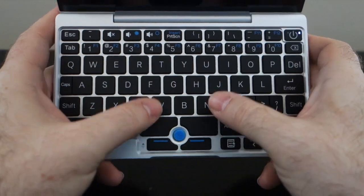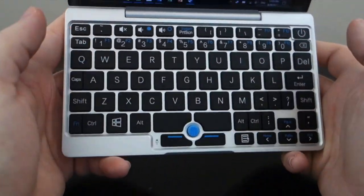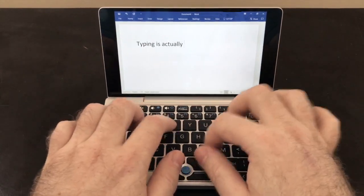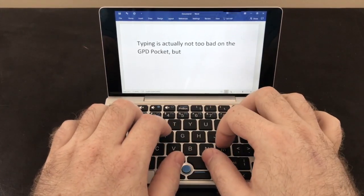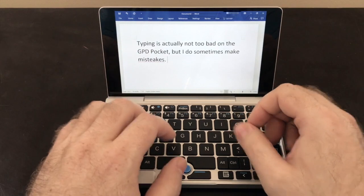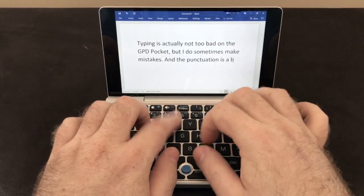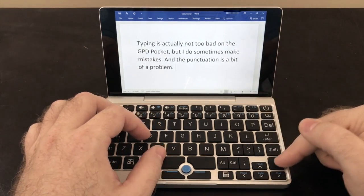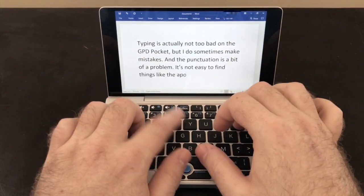One advantage of having a split space bar is that it makes it pretty easy to type with your thumbs, so you don't necessarily have to have the thing flat on a surface to use it. This may sound like I have a lot of complaints about the keyboard, but actually I am able to type on it fairly well, and having autocorrect enabled helps quite a bit. I find that I can type almost at normal speed for short bursts, but then I'll get tripped up by some punctuation mark not being where I'm accustomed to it being. It's a surprisingly good keyboard, and I think if you use it enough you could get used to it — definitely more than good enough for emails, forum posts, and even school papers.